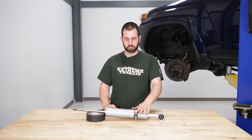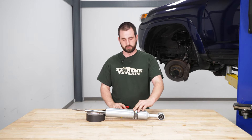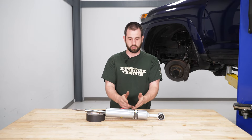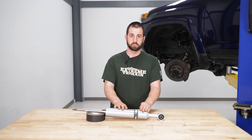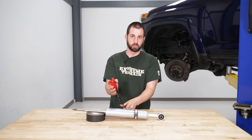Now that we have our new strut out here, we're going to grab our snap ring pliers. What we need to do is move this snap ring up or down — it's set all the way to the lowest right now. We're going to put it all the way to the top for our maximum lift. So we just grab snap ring pliers, spread it apart, and move it all the way up.